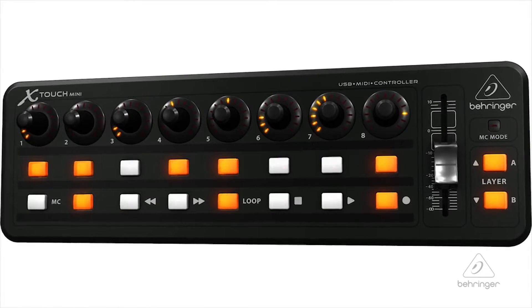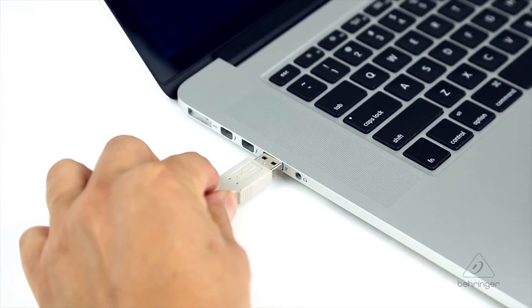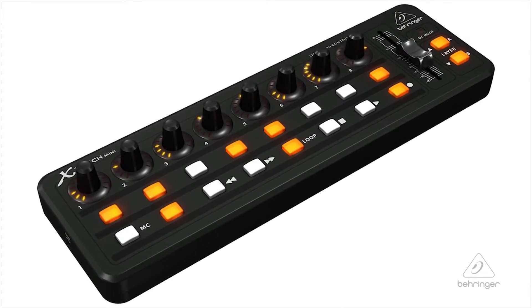So on the X-Touch Mini, you connect it to a PC or Mac with a simple USB cable. It is powered by that simple USB cable as well, so you have no other power adapters or anything like that to worry about. It comes pre-configured with MIDI setup so that you can use it right out of the box.